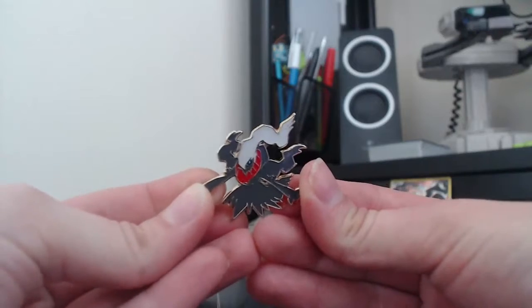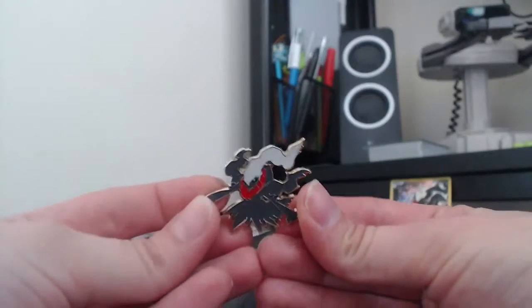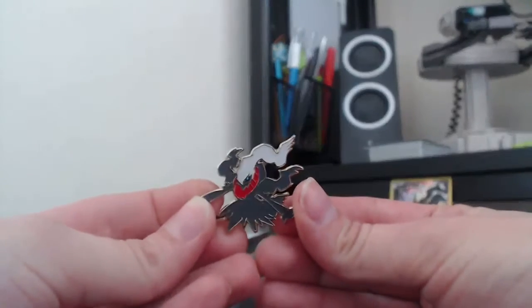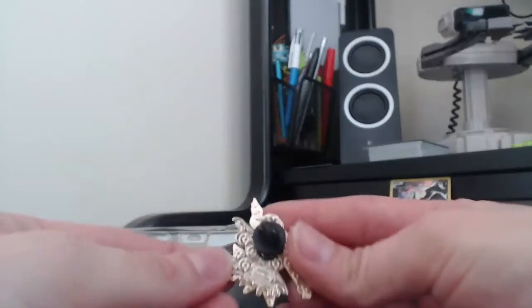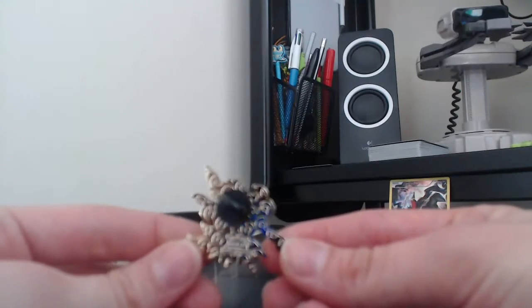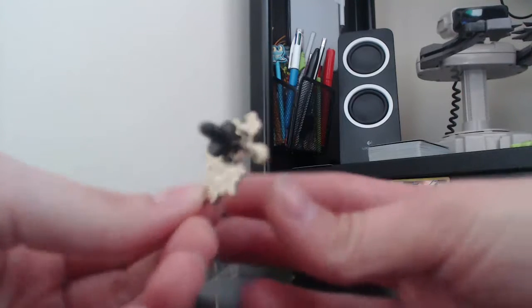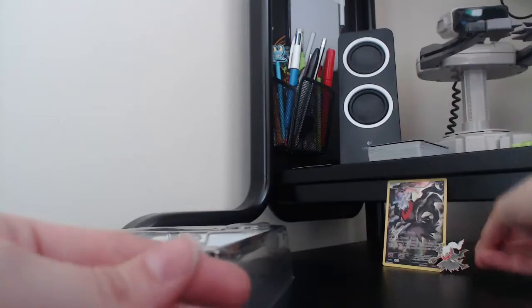As usual, we have the beautiful collector's pin. I know I'll be wearing this at Nationals this weekend in Liverpool. Beautiful, with the rubber backing there and the Pokeball finish on the back. Beautiful — let's put that one there.